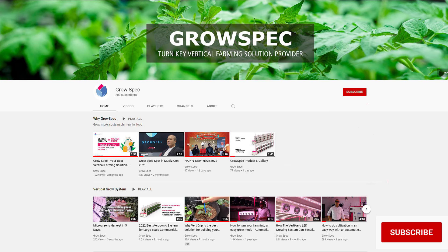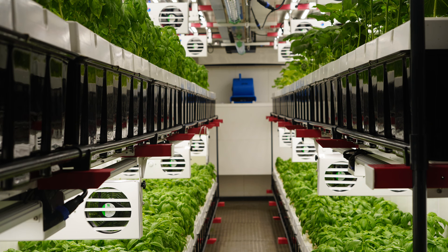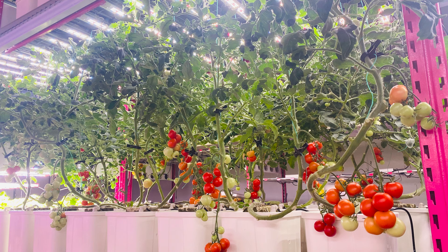Grospec is one of the leading manufacturing companies in China for all types of vertical farming systems, including vertical aeroponic systems, hydroponic systems, drip irrigation systems, container farming, and best-quality LED grow lights, since 2015.